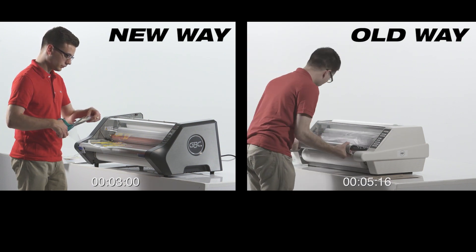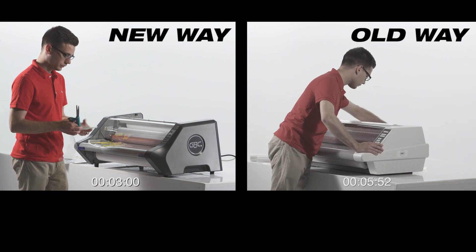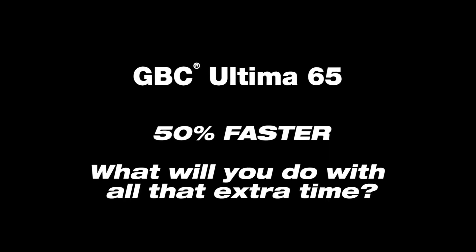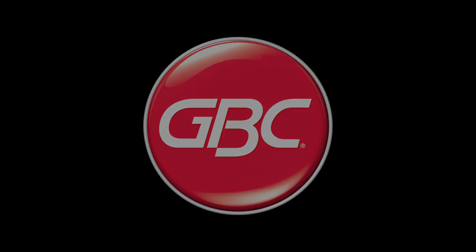Now it's time for you to see for yourself how easy film loading can be on the Ultima 65.